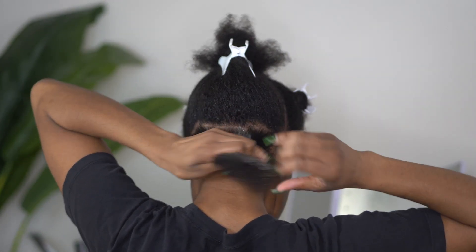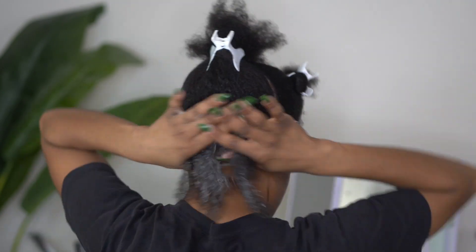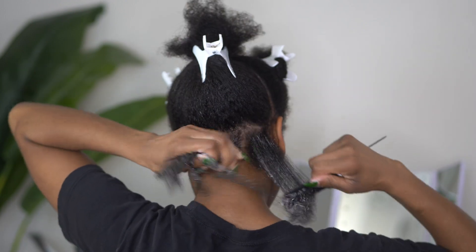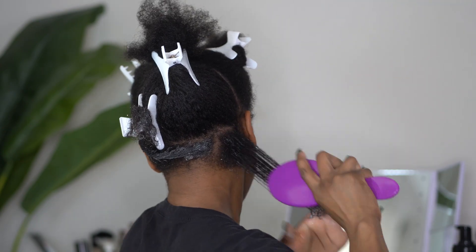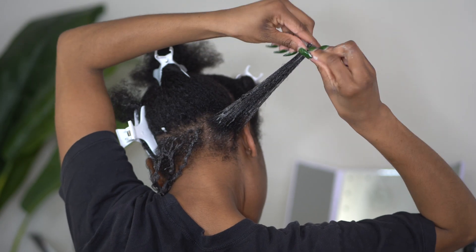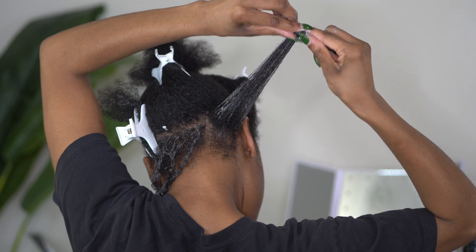I am not being skimpy with the mousse — I'm really going to use a lot of it just to make sure that my curls are solidified in place. I am only using this one product today. I am getting a silk press by a professional soon and I was instructed to not put a lot of heavy products on my hair because it could cause my hair to revert very easily.